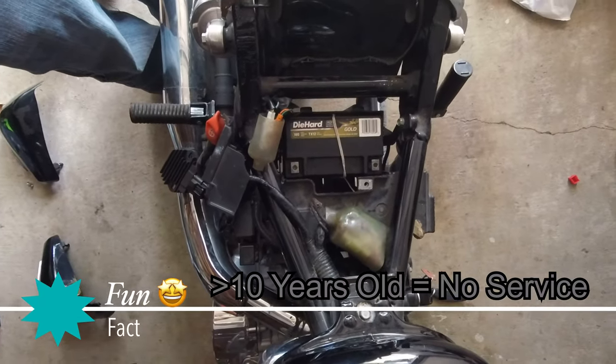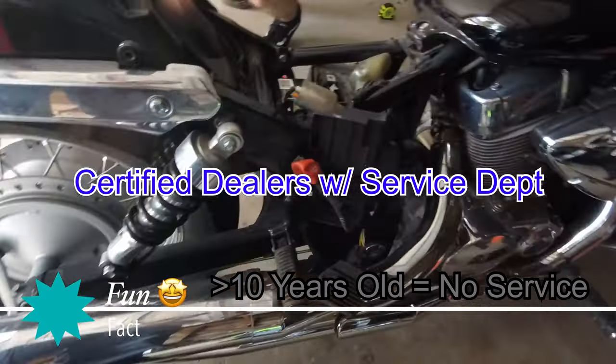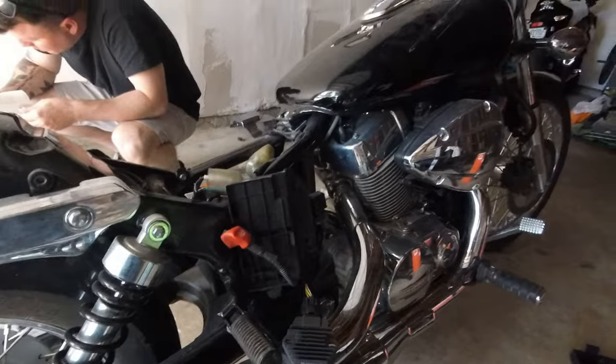I did not tape ourselves testing the rectifier, but you can look it up on YouTube. The bike is over a decade old, and just a fun fact: Honda and most motorcycle companies will not service a bike over a decade old. We installed the new rectifier, which is fairly simple.